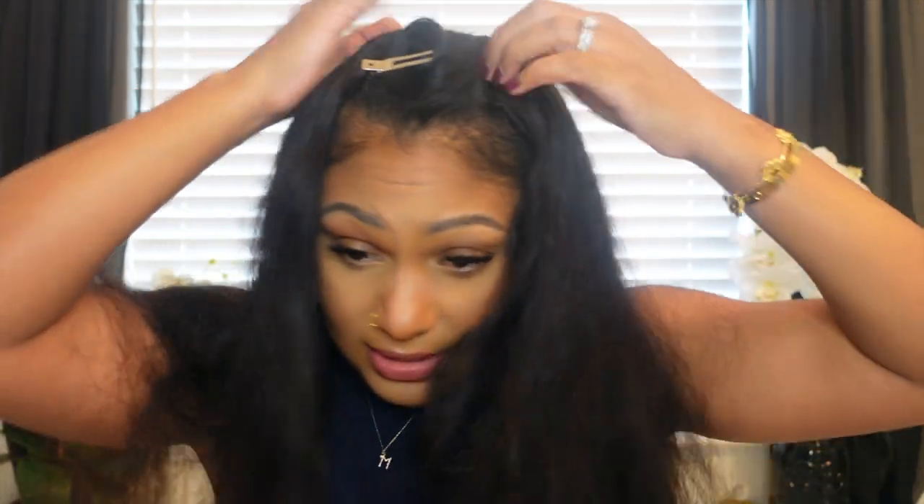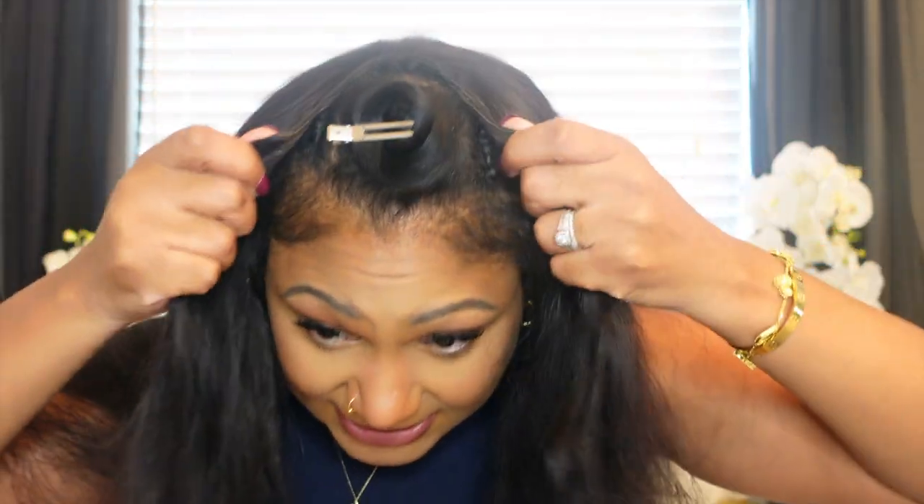So here we go. I'm gonna speed this up because y'all don't need to watch me sew this down for 20 minutes. It's pretty self-explanatory, but I just want you to see this custom fit. It's perfect. It feels so good. Like even if I just wanted to use some bobby pins and just clip it right here, it's not going anywhere because the fit is fitting.